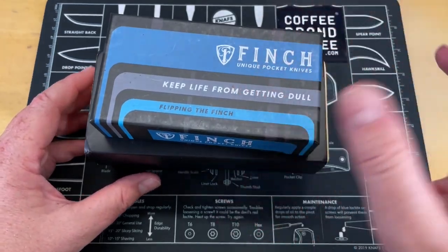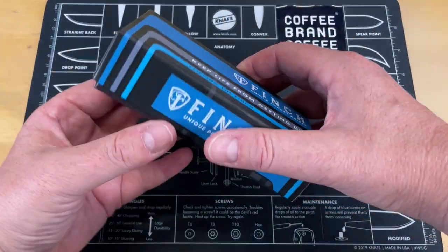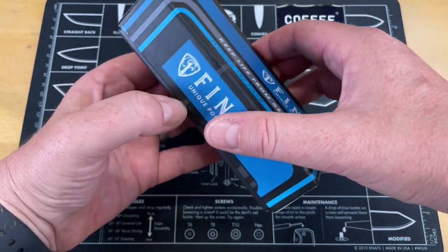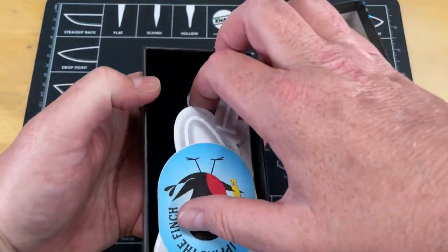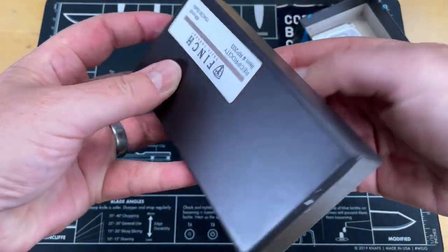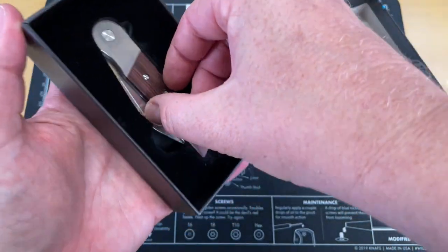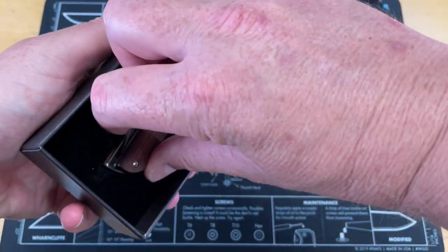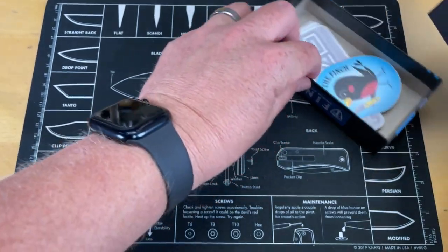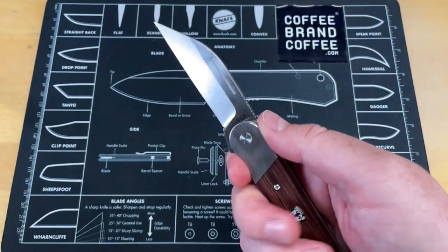So we're going to start with what I always love — a Finch knife. Now we're starting with the Finch because I know Finch knives, I like Finch knives. We're going to see what's in this box. Finch knife. I like the look of that already. What's it say on the box? This is the Reciprocity. I've been wanting to see one of these. Let's get this box out of that. Finch always does a good job with their boxes.